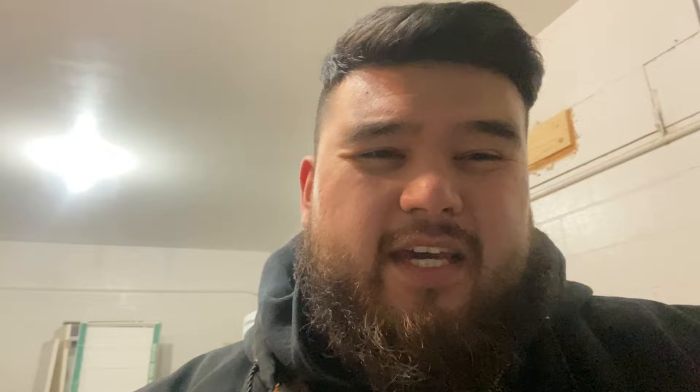I did hear online from people saying that after a few drive cycles — you go on a drive, let the car get warm, and then let the car get cold again — the engine light goes away after a few drive cycles. However, I have a scanner, so I was able to clear the fault. Let me show you guys the connector and the fuel pressure sensor and where it's located.